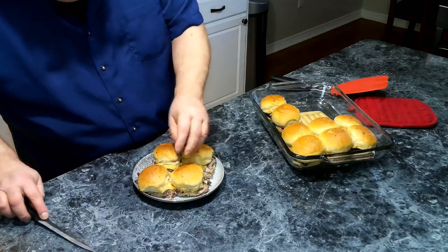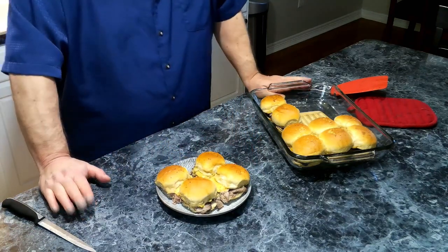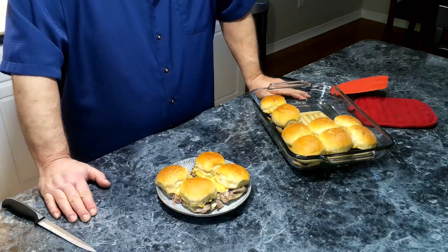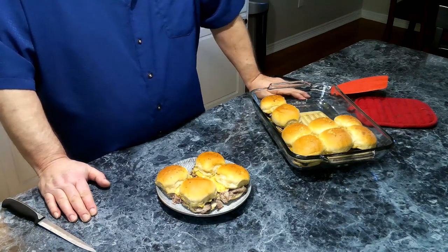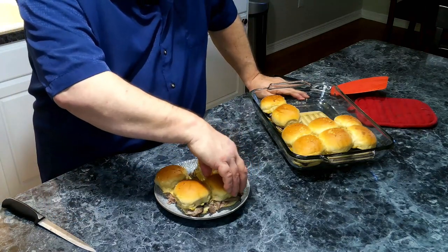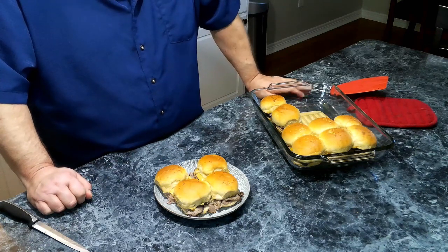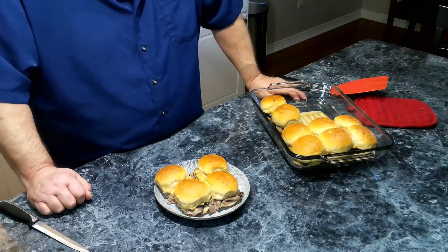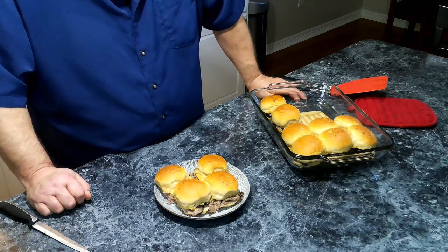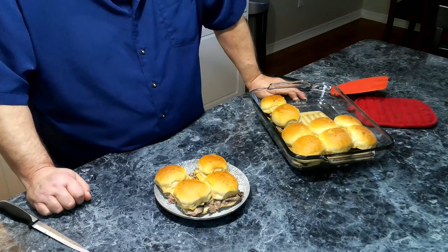And there we go! I hope everyone has enjoyed the video. As mentioned, this is the fourth video in my slider series and we have one more to go. Remember to be nice and be kind — it could make someone's day. As always, thank you for your support of my channel, and until next time, enjoy cooking in the kitchen.